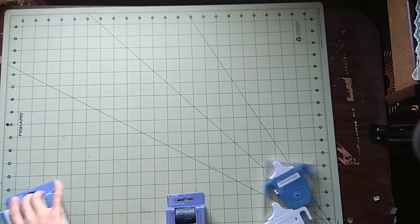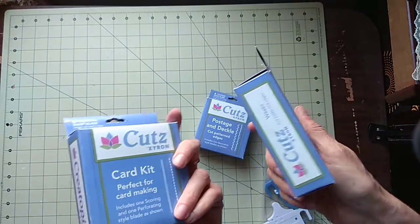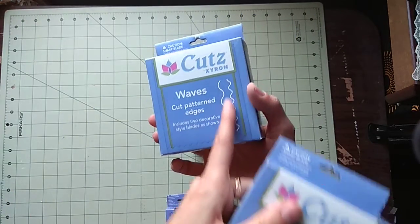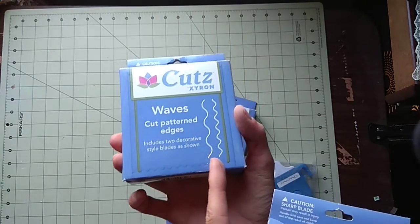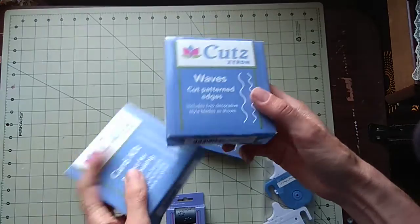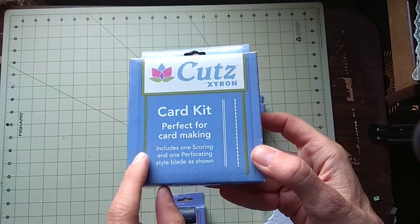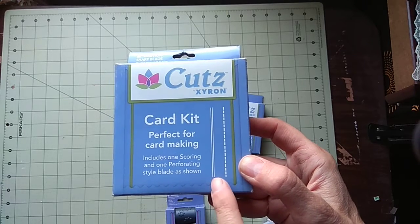I don't know exactly how much shipping will be since it's so heavy, but this machine totally works and you guys are going to love it. The patterns on the border — you can cut wherever you want, it doesn't have to be at the edge. There are big waves and slow waves, kind of like decorative scissors, but instead of cutting with scissors you just roll it through. And this one I loved, loved, loved — it's a perforation and scoring blade. It's a perfect perforating style blade.